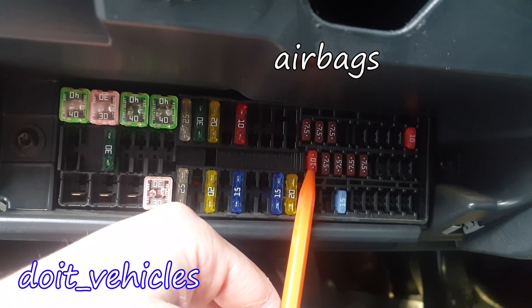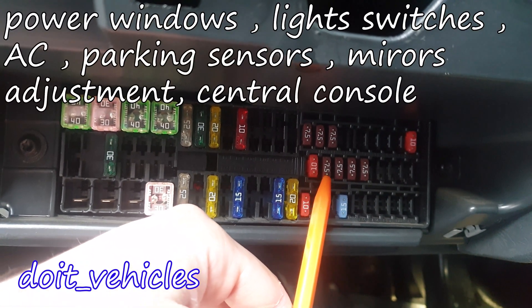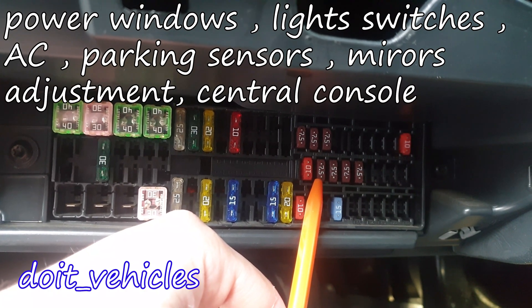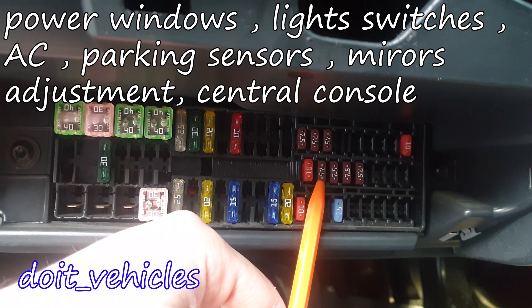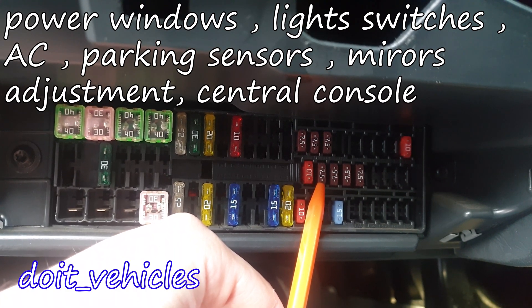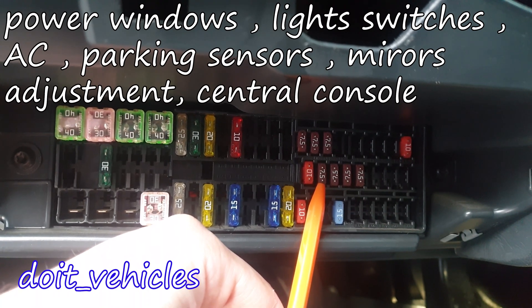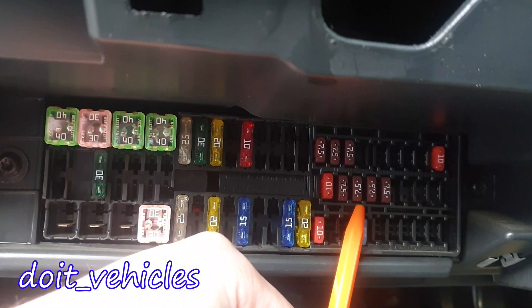This first one from the middle is for the airbag. This one is for the power windows, light switches, reverse light switches, air conditioning system, park assist, exterior mirror, power fed to the central button strip, power fed for the side button strip, and interior mirror.